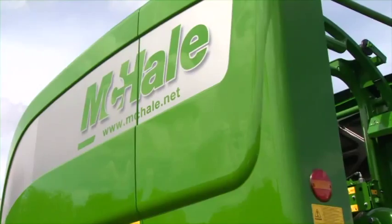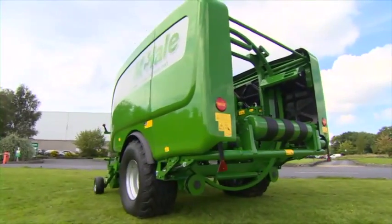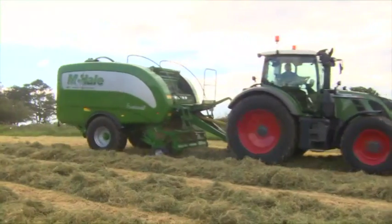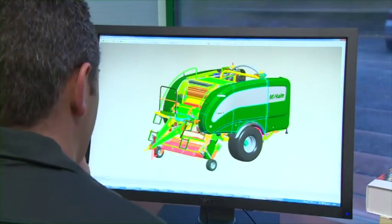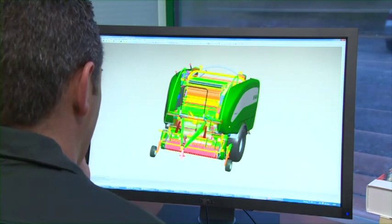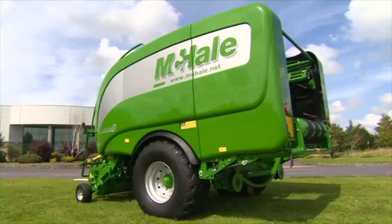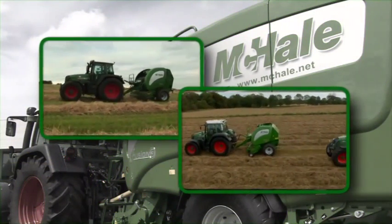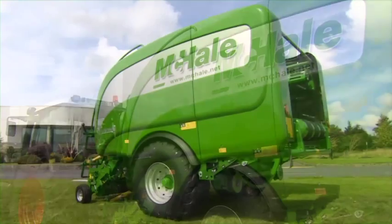One of the most noticeable features of the Fusion 3 is that it looks completely different to its predecessor. The new, specially designed twin-skin panels give the machine a modern, progressive look. The panels are durable and able to withstand the rigors of modern farming situations such as scratches, bangs, and impacts. This panel design has previously been incorporated into the V660 variable chamber balers and the F5000 fixed chamber range of balers, which are already established in the market.